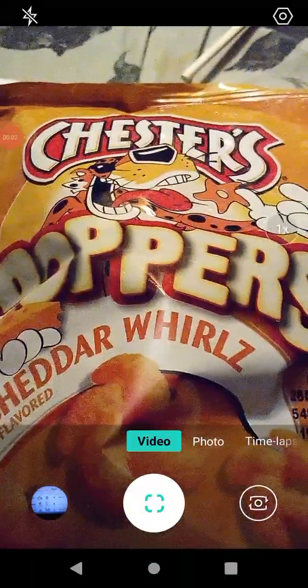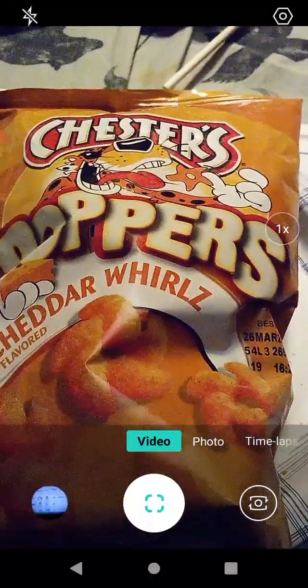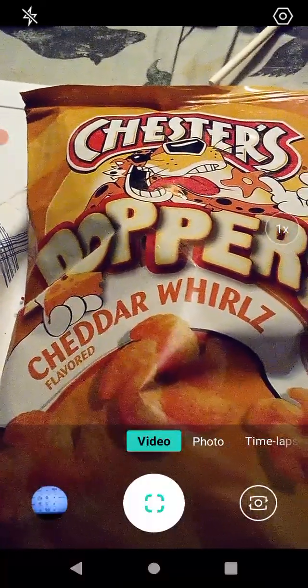Hello guys and gals, this is a product review for Chester's Poppers, Cheddar Flavored Whirls. Let's go ahead and go over the information here.